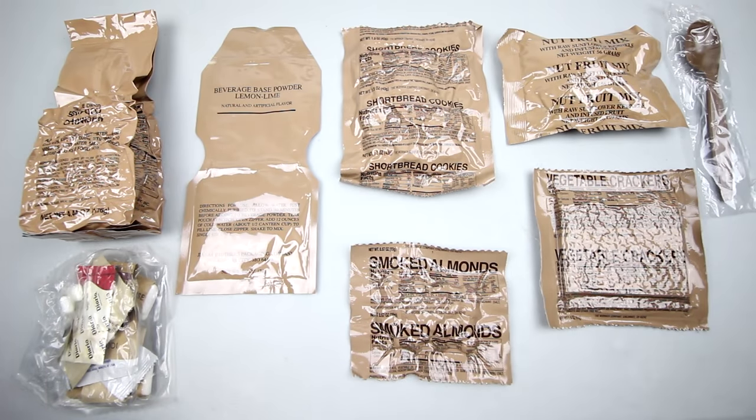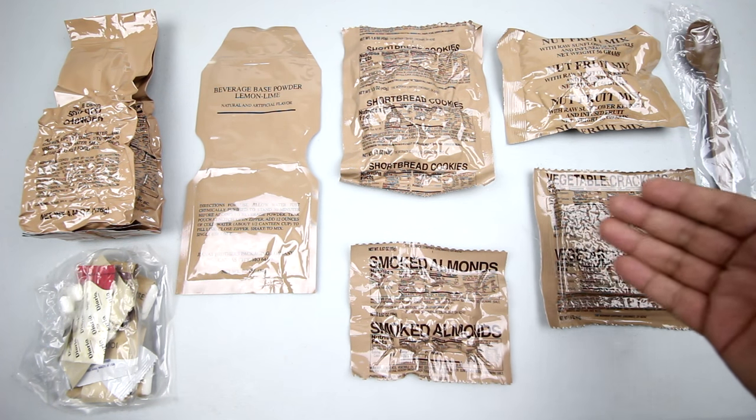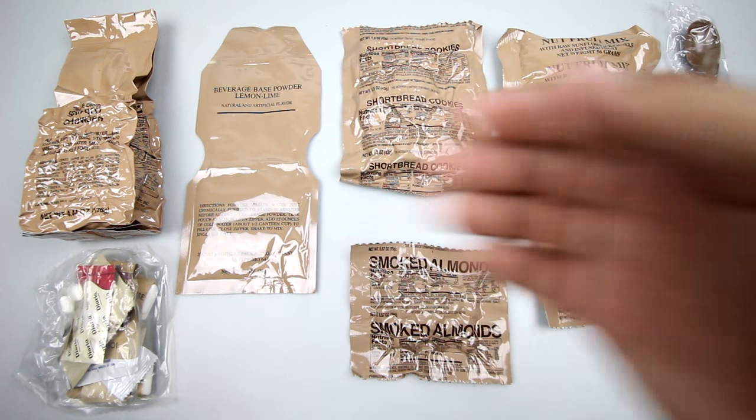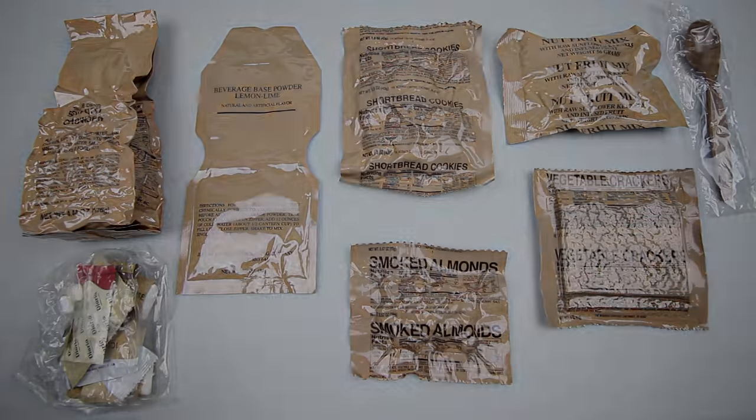Well, there you have it. Menu number 6, seafood chowder. I apologize for the shiny packaging - that's purely accidental. Here we have the seafood chowder, beverage base powder lemon-lime, shortbread cookies, nut fruit mix, a spoon, accessory package, smoked almonds, and vegetable crackers. So let's get this stuff started and try it out.